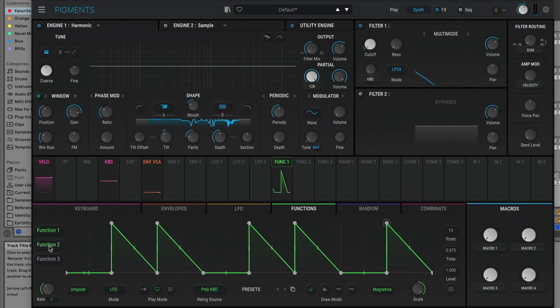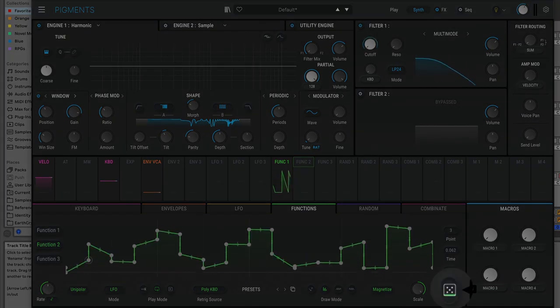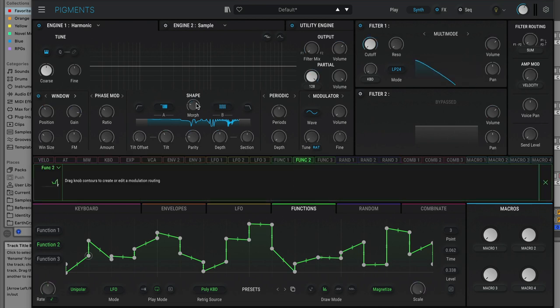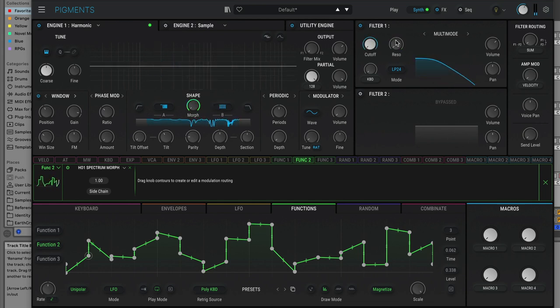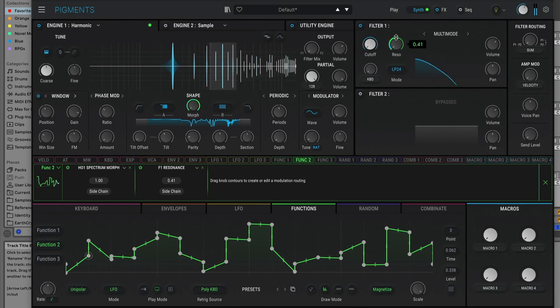I'm going to switch over to another function and show you something else. You can use draw mode to make a pretty wild shape, and then use the dice button to randomize the positions. What we're going to do is add this to the morph mode — morphing between these two different shapes. As we morph between them we can change the timbre. We'll also add this to resonance as another destination.